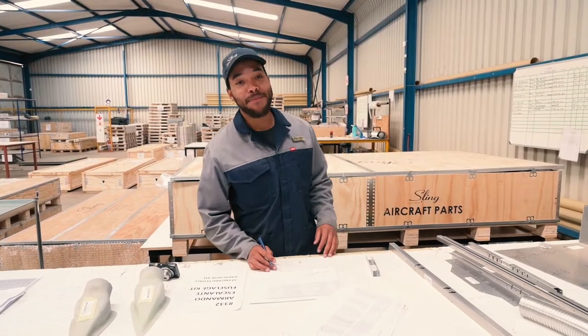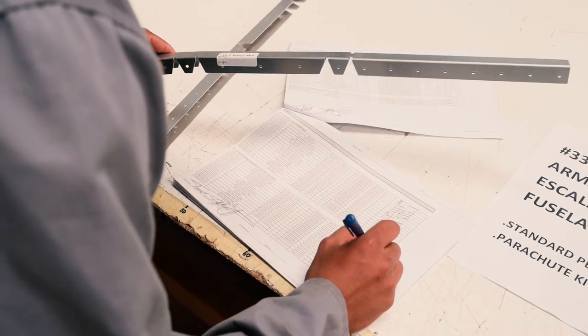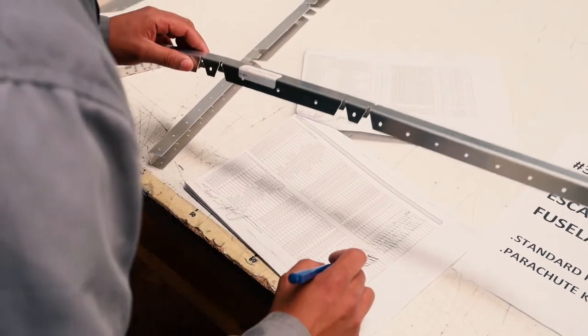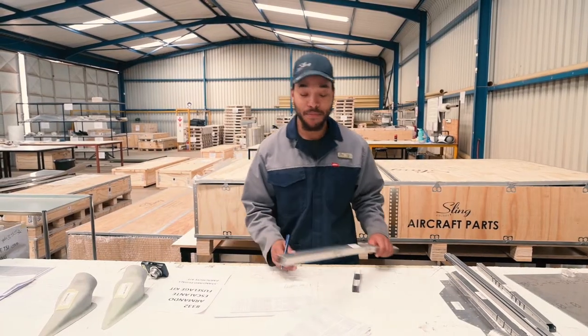Hey guys, I'm Theo Kemp and I'm a kit packer at Sling Aircraft. Today I'll be showing you how we pack our kits. First of all, our parts will come from the main store where I do the final check, and then we compare the parts against the packers to make sure that the parts are packed correctly according to the part numbers.